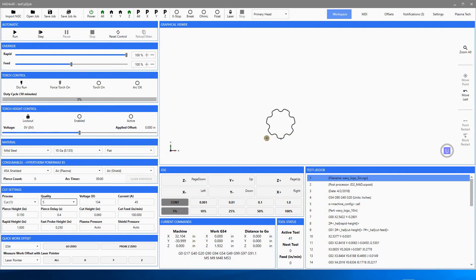Hello, Bob Hughes here with JD Squared. In this video we're going to talk about jobs. These are present in version 3 and greater of our software. It doesn't matter if you have a plasma, wood router, or rotary cutter — jobs are pretty much jobs. What we have in front of us is version 3 software running on a MAD plasma.